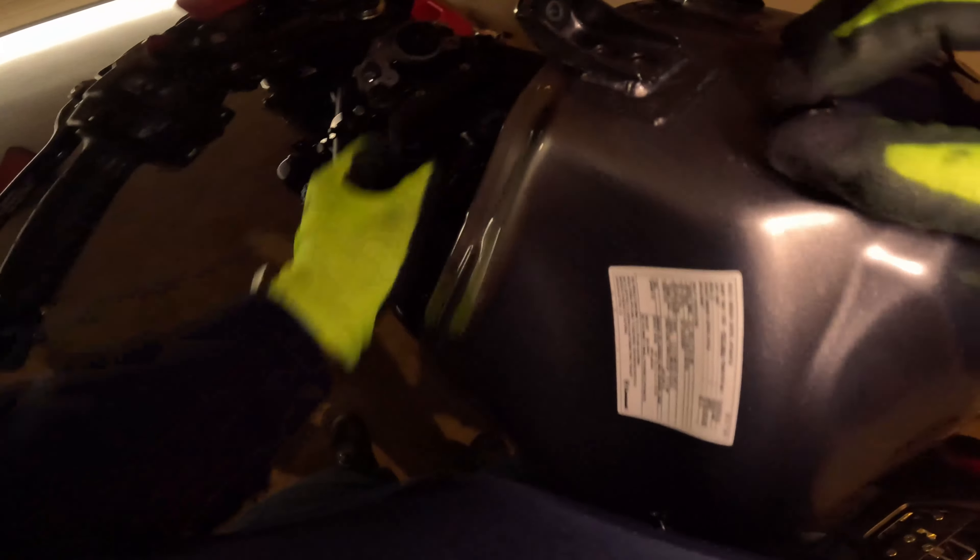Air box is back on, and we're still waiting for the ECU.